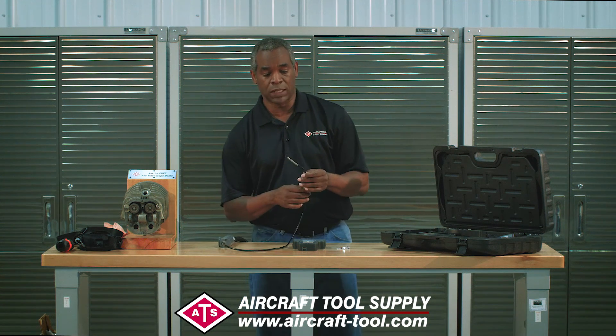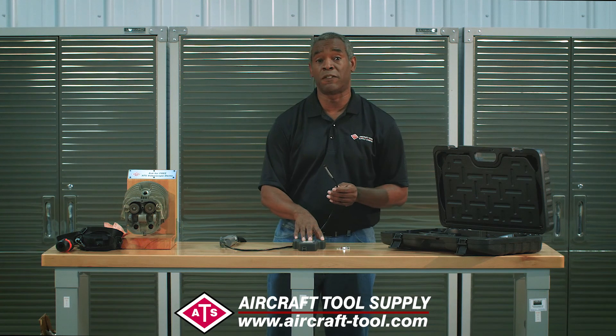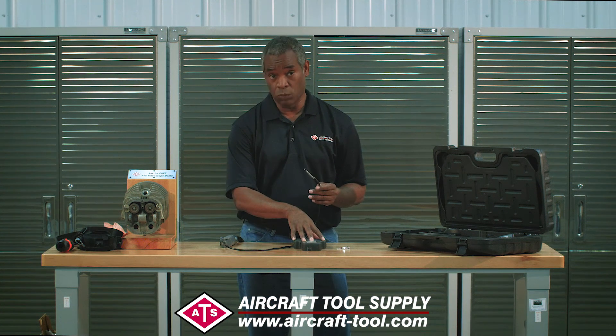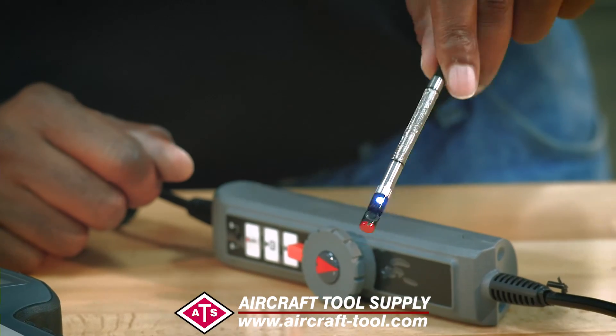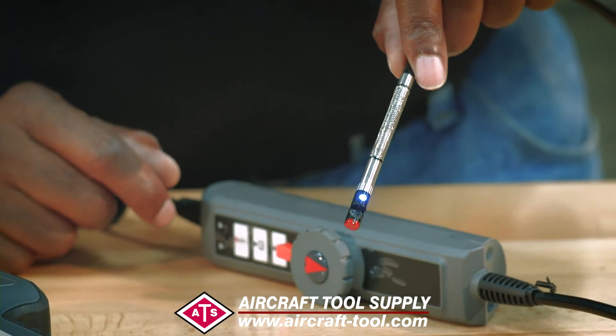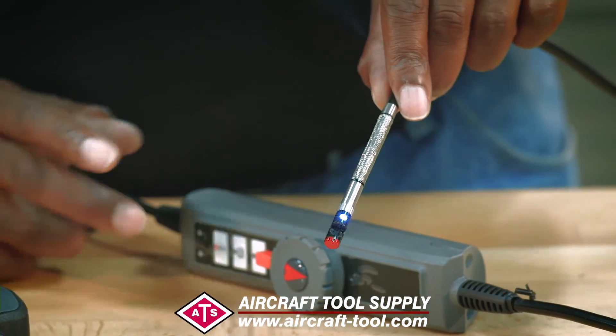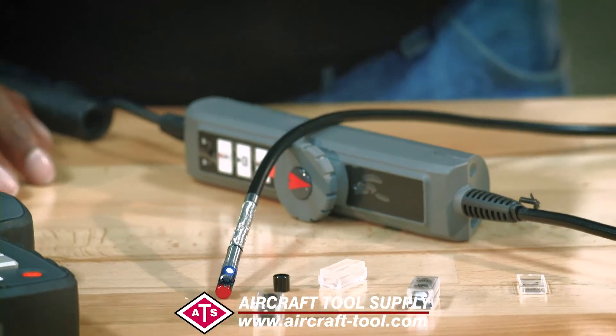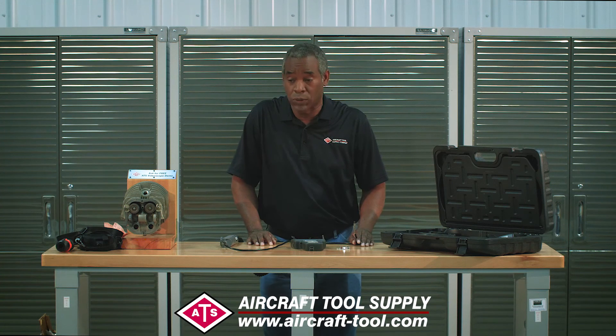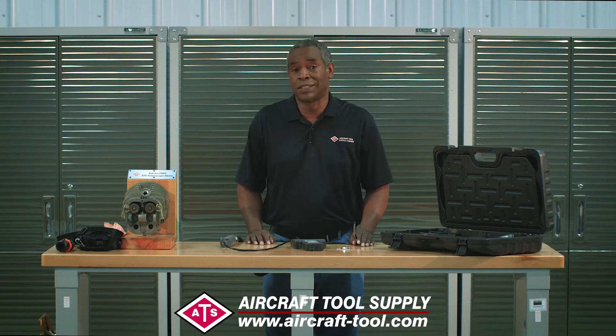There are articulating video scopes out there, but I guarantee you you're going to be spending about five to ten times as much as what we're asking for this one. The video quality is VGA quality — again, top-notch. One of the cool features I like about this one is that it comes with a set of three mirrors, which is kind of unique — I've never seen another video scope that comes with a set of mirrors like this.